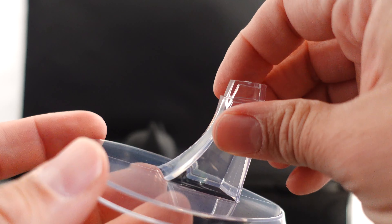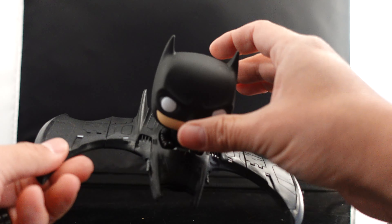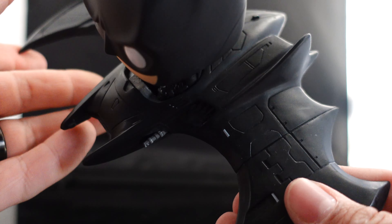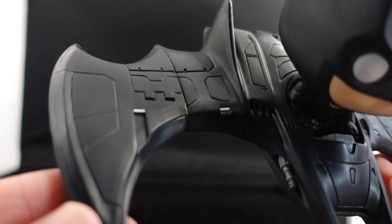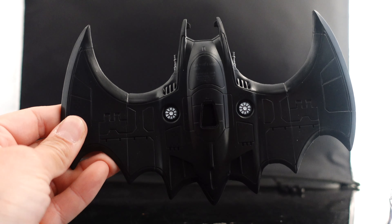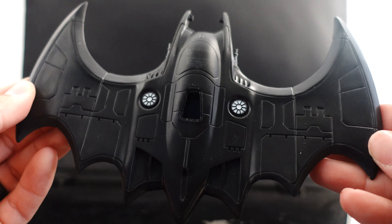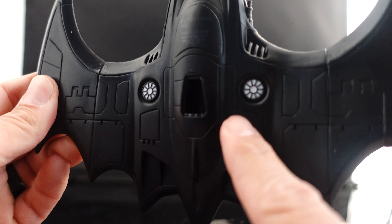Whoa — it looks like it comes in separate pieces with a little clear stand, how cool is that. And then we have the Batwing — the design is a lot different compared to the 89 Batman Batwing. You can see all the little panels, and on the bottom it's got some nice detailing and sculpting as well.